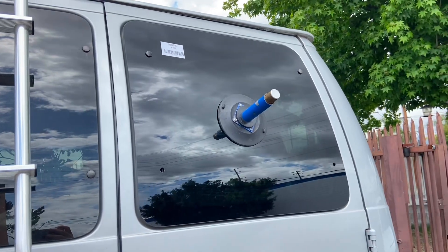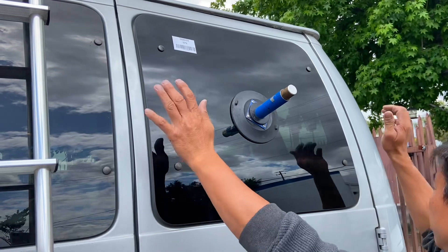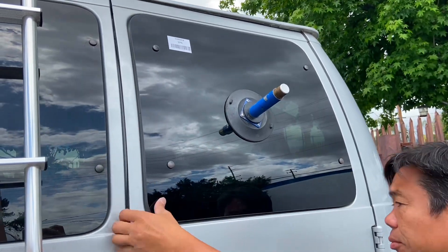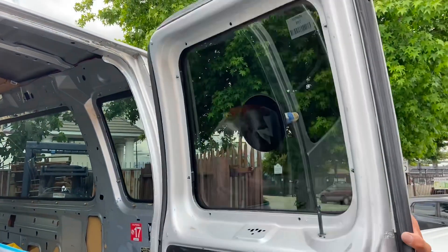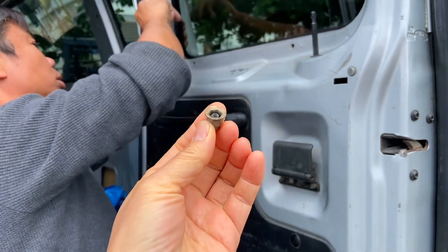So put the glass on and carefully put back all the bolts. When you tighten the back, make sure to be very gentle.